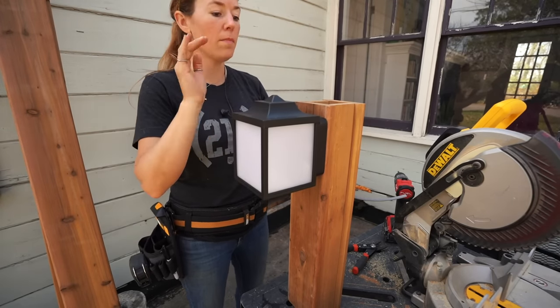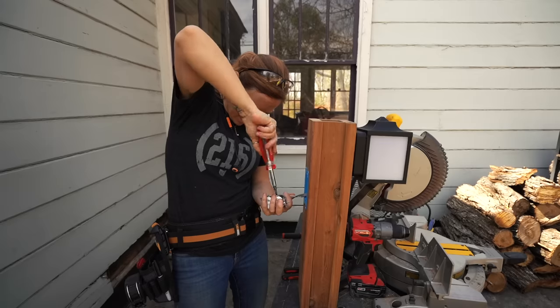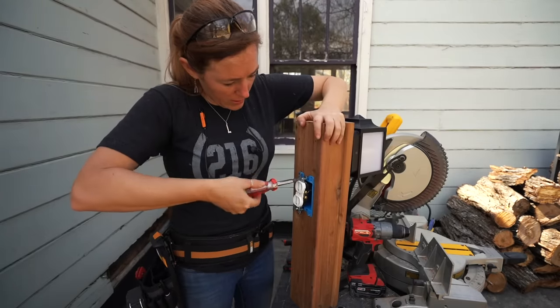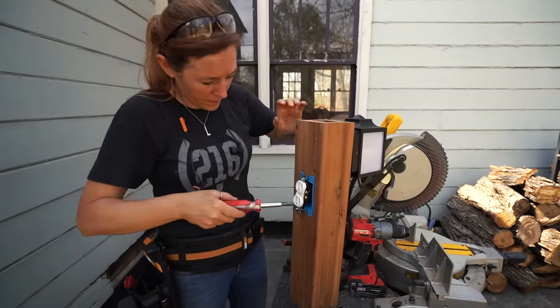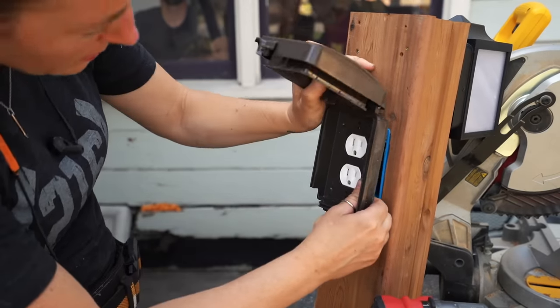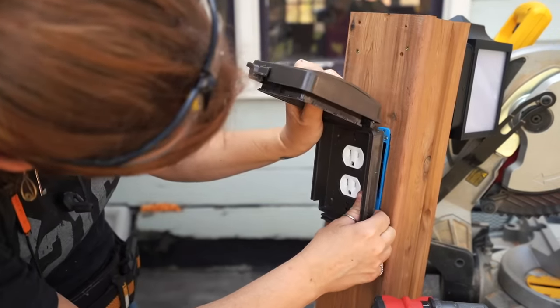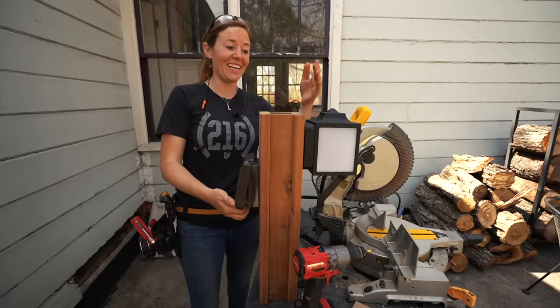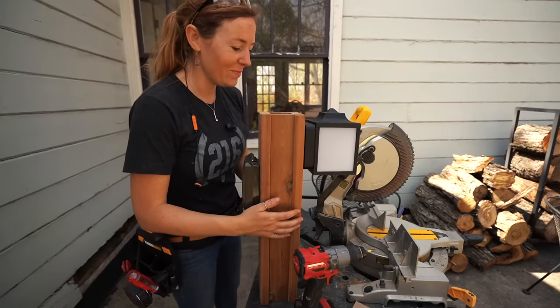The light fixture also comes with a mounting bracket for attaching it. On the outlet side, I already placed a GFCI on the circuit back at the garage, so this outlet is standard with an outdoor cover. The cover will keep rain out but has a flip top on a hinge for access. Now I've got an outlet and a lamp on a post.